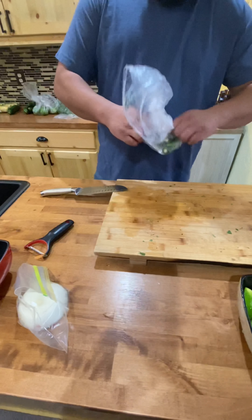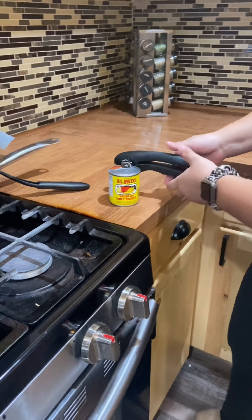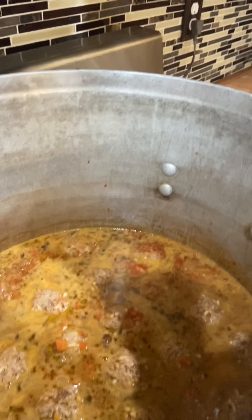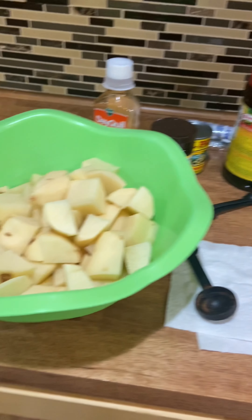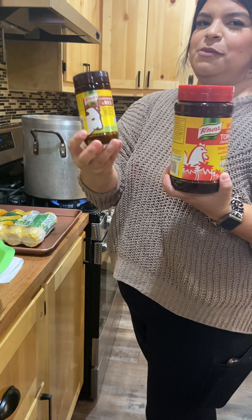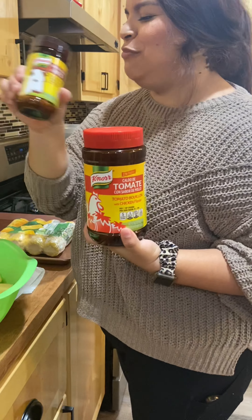You slice those up too. This is salsa de chile fresco — like spicy tomato — putting two cans of these in. That smells really good. We already put the meatballs in there, and there's corn on the cob, potatoes, carrots, zucchini. I put five tablespoons of caldo de tomate and five tablespoons of caldo sabor de res — it's like beef bouillon.